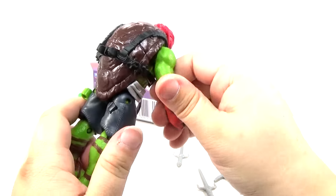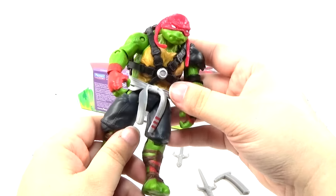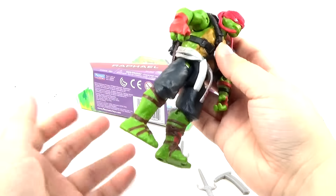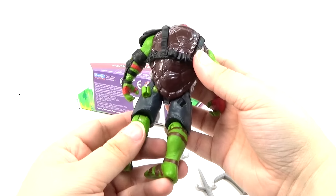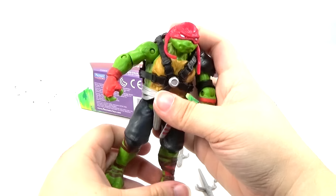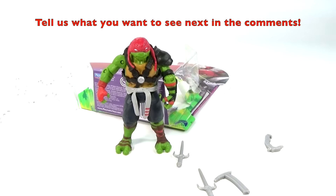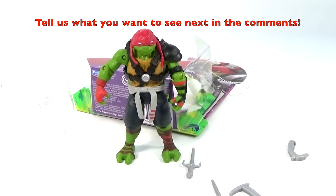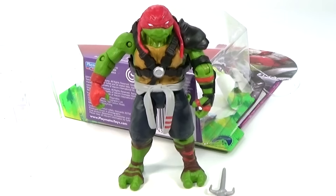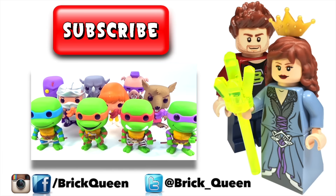I think Raphael is a really, really awesome turtle. He's definitely the meanest of all of them, and I just think he's awesome. I think they did a really good job on this, especially for only $9 — that's really not bad for a really nice action figure like this, at least in my opinion. You can let me know your thoughts about it in the comments below, and let me know what other toys or Lego sets you want to see us review. I will see you guys later. Click here to check out more of our recent videos and don't forget to subscribe.